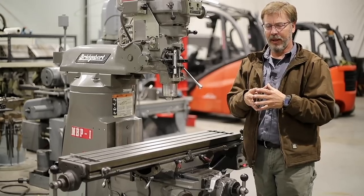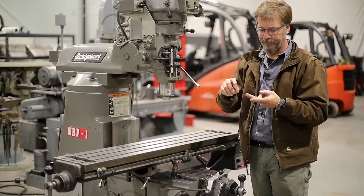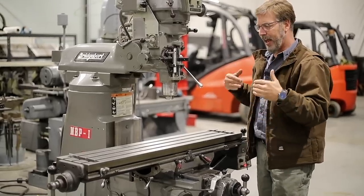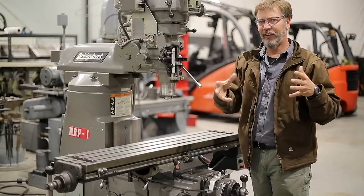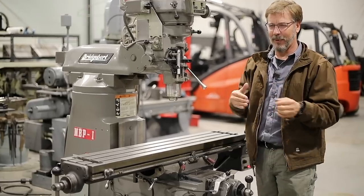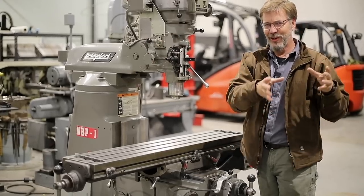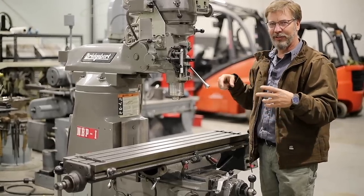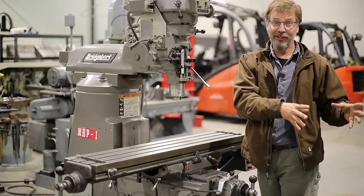There are basically four types of people buying a milling machine. The tool and die guy wants one as though it just came off the factory floor. The machinist will use it every day all day and needs high quality but not quite tool-and-die level. The home machinist wants the best machine they can get but doesn't want to pay $5,000–$10,000. And the fabricator — welder type — just needs to cut a slot or drill accurate holes; as long as the motor runs, it's good.